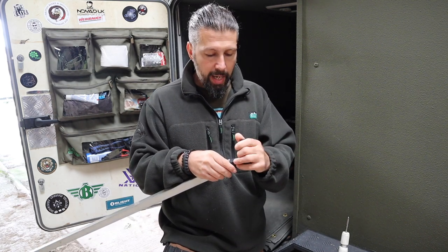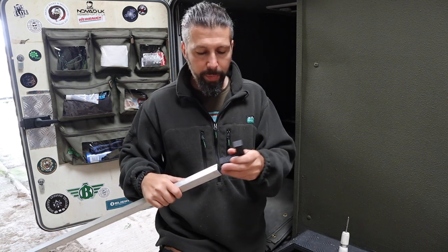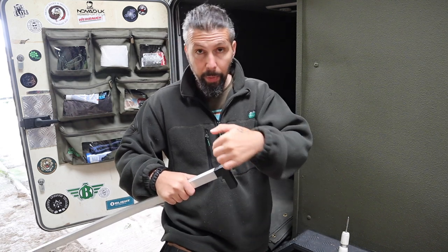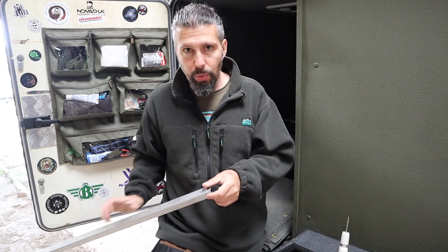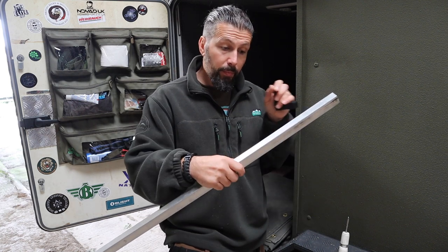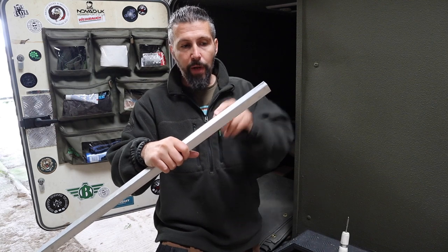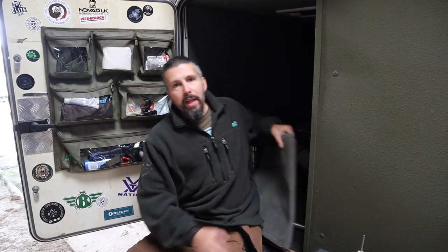It only came apart once at Edale — it blew apart and I had to get up at five in the morning to push it back together and put a ratchet strap around it. Since then I've improved it: I push it right in and drill a hole through so I can put a pin or bolt through to stop it blowing apart in high winds. I've fastened the front section onto the awning with bolts through the eyelets with big washers and nuts. On the back, I've bolted it to the roof rack and the connector pieces just push on.